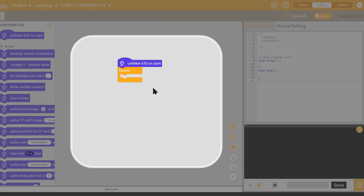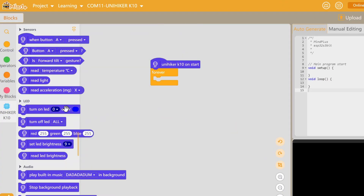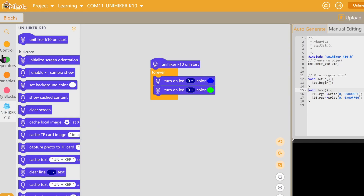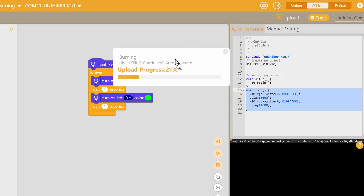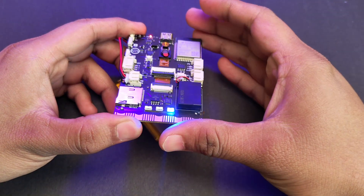This is where we put our blocks, and that will automatically generate the Arduino code on the right side. Let's try something simple like lighting up the LEDs. In the list of blocks, find the LED section and use the first one — 'Turn on the LED.' Drag and drop the block into the loop section. Then drag the same block into the loop again and change the color. For a small delay between color changes, use the wait block from the control section — put the 'wait one second' block in between the LED blocks. As we change the blocks, the Arduino code is auto-generated. After uploading, the LEDs light up, but there's nothing on the screen because we haven't written any code for the screen yet.